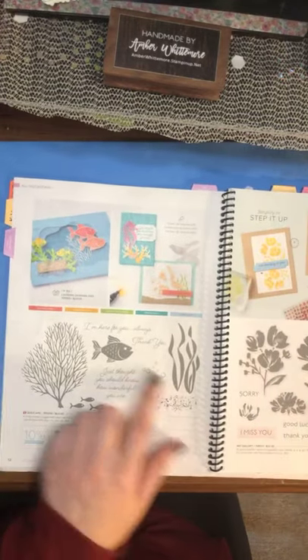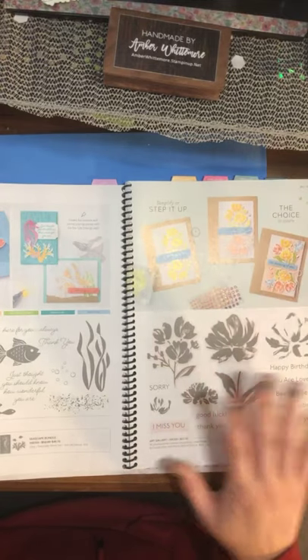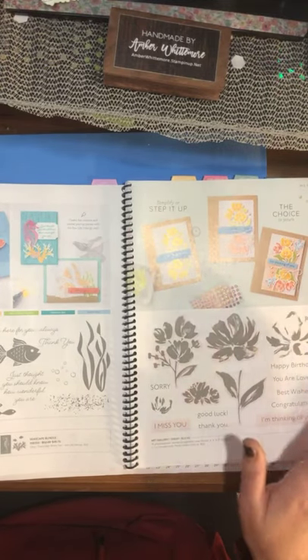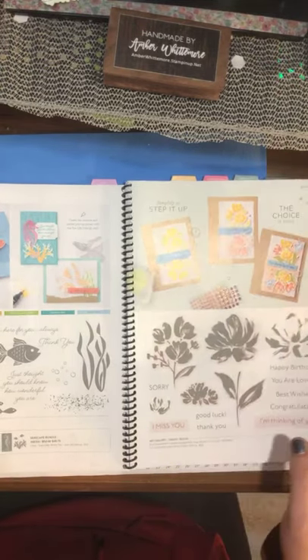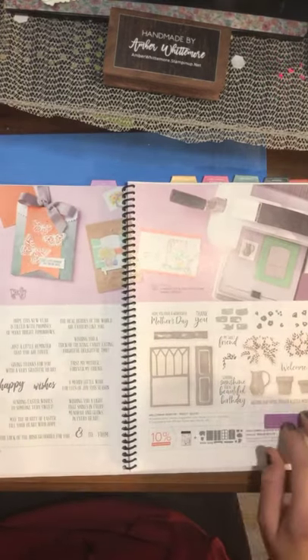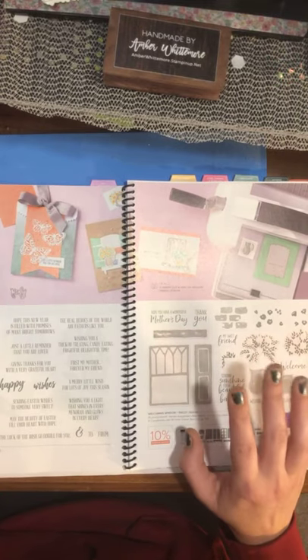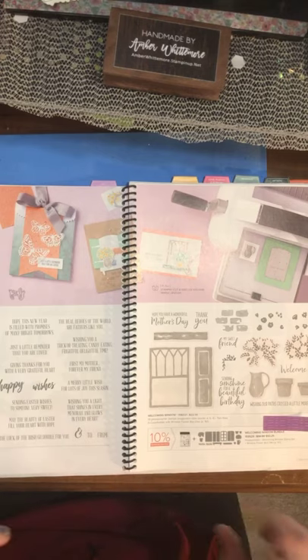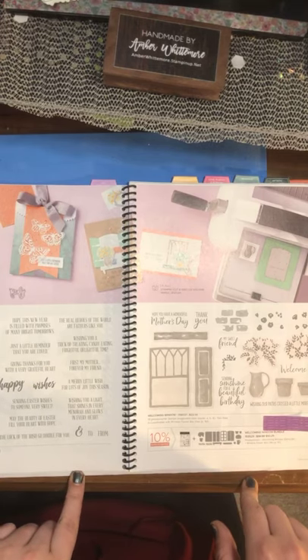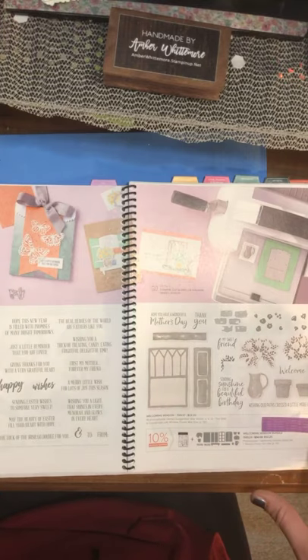We've got a new little fishy guy going on here — I see a cute little fish bowl. And then you can see that some of the stuff in the mini catalog is passing forward. I'm so excited to show you guys this. All the paper in the mini catalog will actually retire in June, so if you love your paper and want to keep it, grab it now.